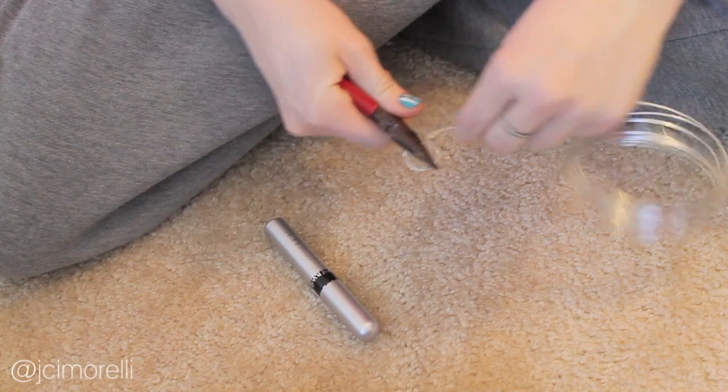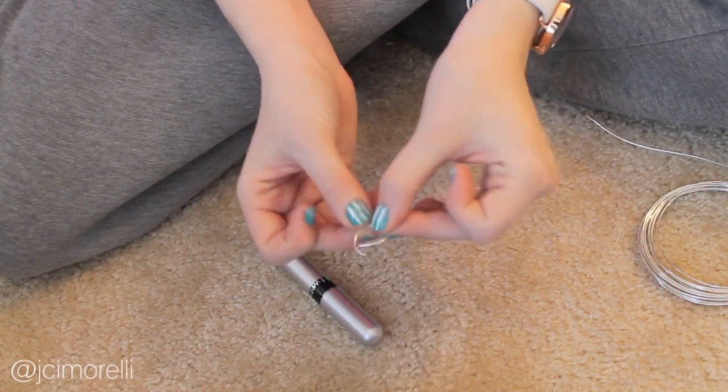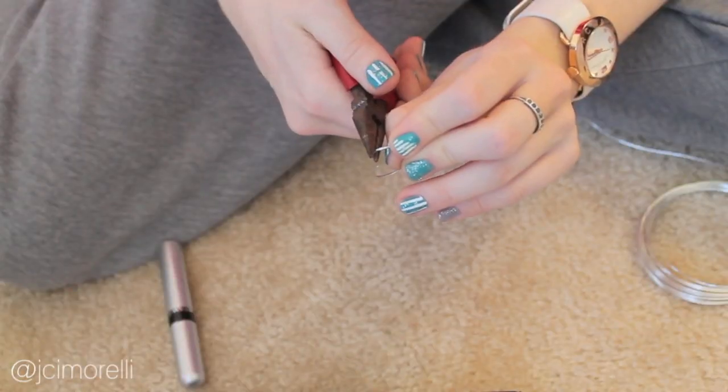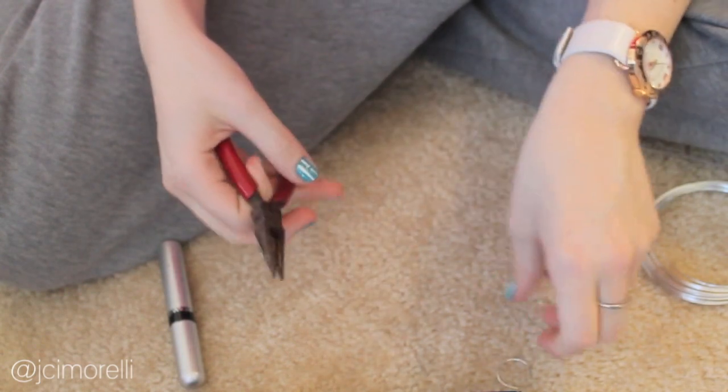Slide it off and snip the wire. You'll have a rough edge at the end of your ring, so take your pliers and bend the edges back into a loop. You can use your fingers for this also, but be careful.